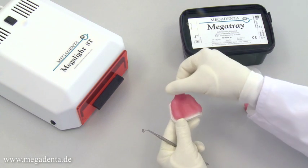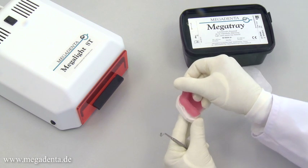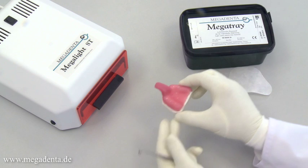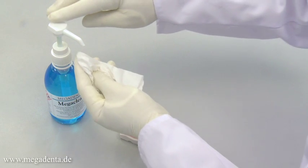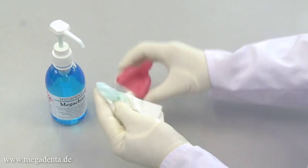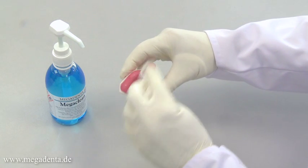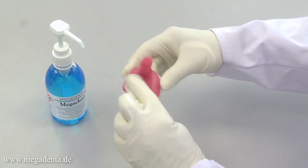Megatray has an adhesive inhibition layer on the surface after the curing process, which allows the addition of like material to add some parts or a handle to the tray. This adhesive layer can be removed with a tissue and washing up liquid or a cleaning agent like Mega Clean. The borderlines of the final tray can be smoothed using burrs, dental drills, diamond polishers, or sandpaper drills.